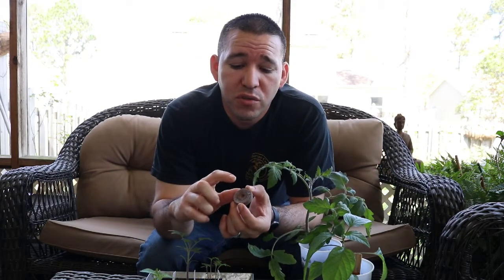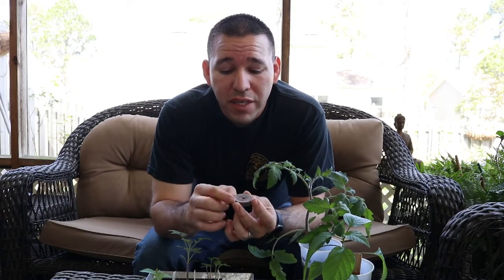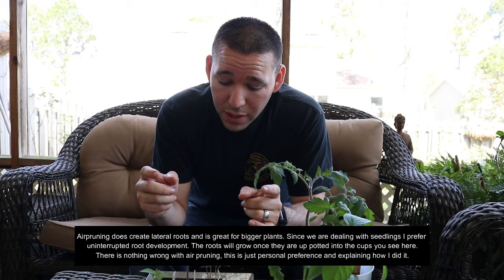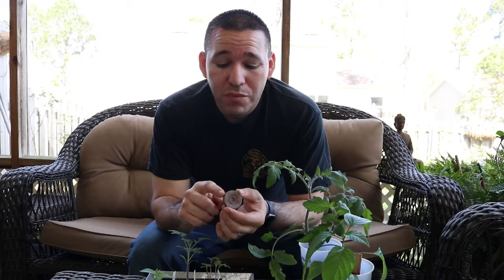Another thing I wanted to talk about was peat pellets — the kind that expand with water. The problem is they only expand about two inches and about an inch wide. You want a healthy root system in your plant. What happens is when these start to expand, the roots start to grow towards the outside and it creates air pruning. You don't want air pruning — you want as many roots as you can for one single plant. Roots only absorb through the tips, not through the entire root system. So if you have something that creates air pruning, your water and nutrients are not getting absorbed as much because the tips of the roots are on the outside.